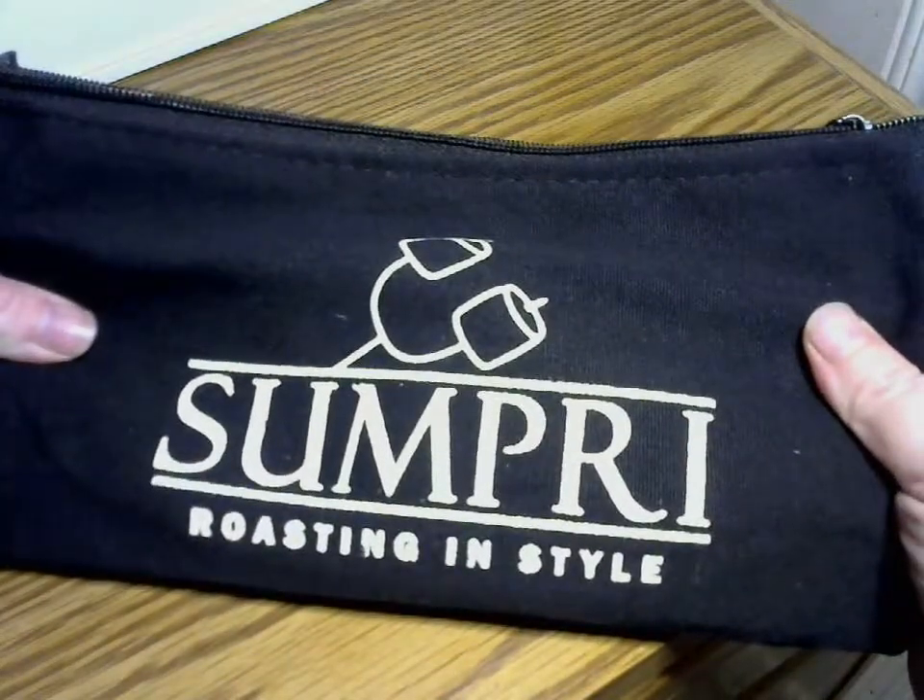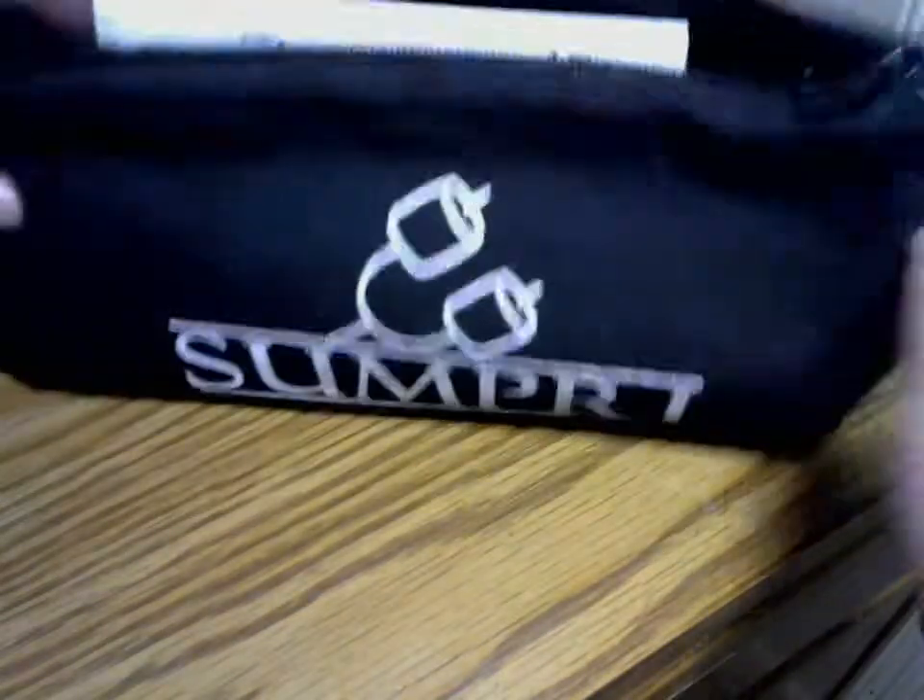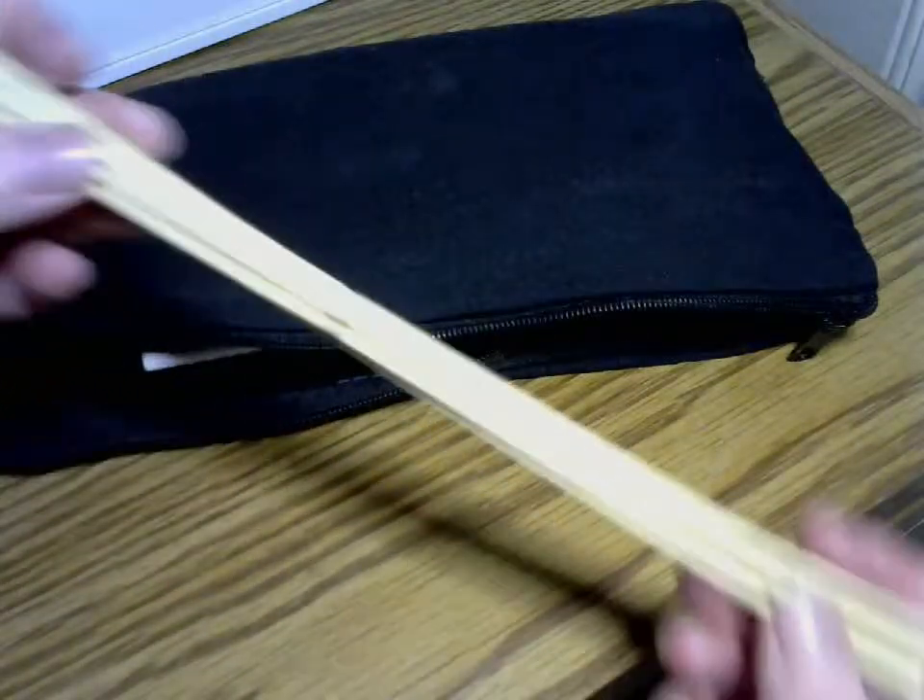These are actually the coolest ones I've ever bought. For one, they're compact. They have this cool zippered case. They come with little skewers, or whatever you're cooking.